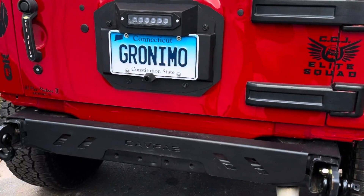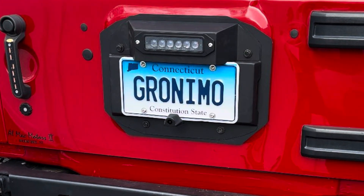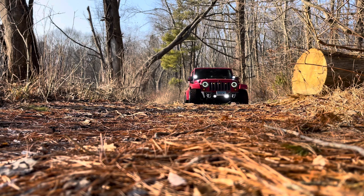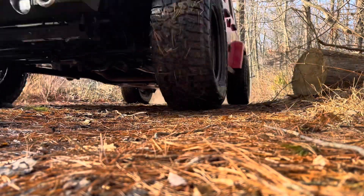Alright, on to the next adventure. Hey everybody, thank you very much. Geronimo here, Geronimo Lifestyle. Again, thank you for supporting me on my Jeep adventures. And hopefully you guys can keep coming and enjoying my adventures. See you soon. Peace.